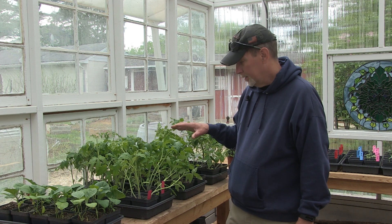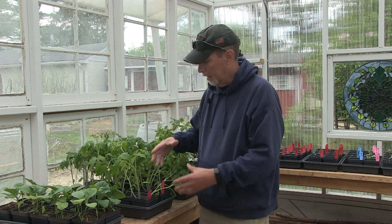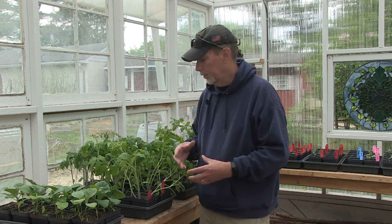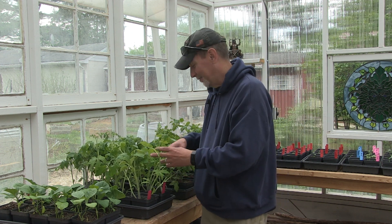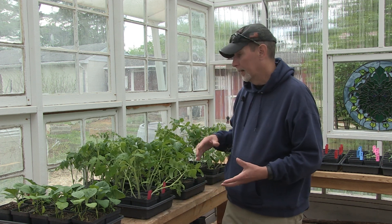Because these plants have been doing so well down in the basement and getting pretty big, I'm afraid they're going to get root-bound, and some of them are getting kind of floppy — flopping over a little bit. So I want to give them more room and put them in a bigger pot. Then probably starting next week, when it's supposed to be back up in the seventies, I will start hardening them off and then transfer them outside.